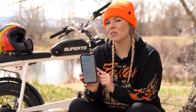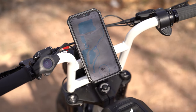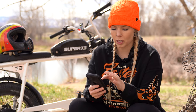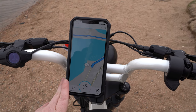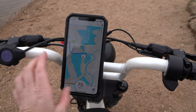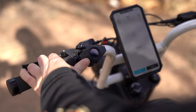The Super 73 has an iOS and Android compatible app that connects directly to the bike via Bluetooth. You can see all the bike trails in your area, drop a pin to route where you're going, and it'll show you elevations, estimated time, mileage — all kinds of stuff. This app is actually pretty great.